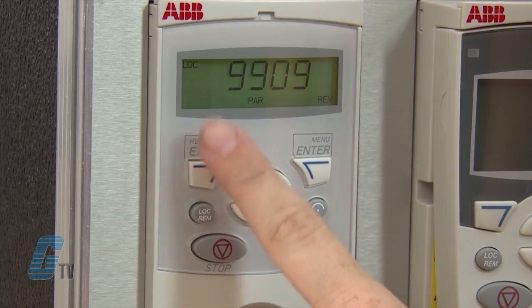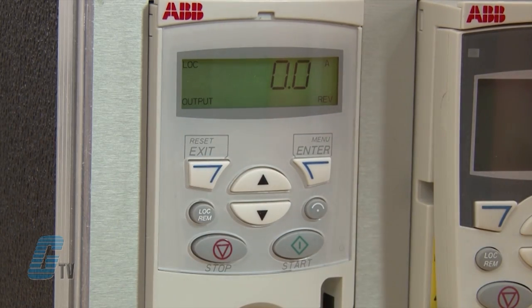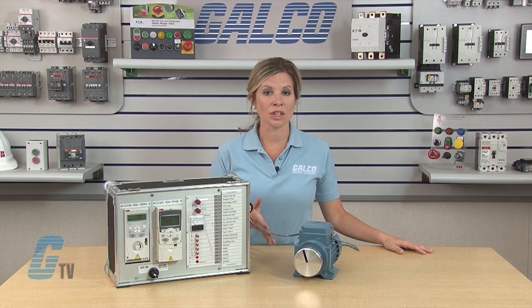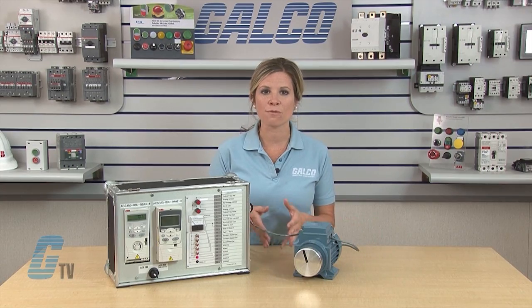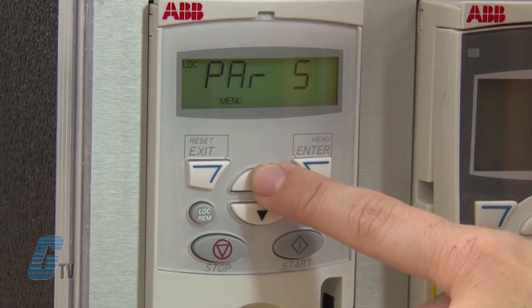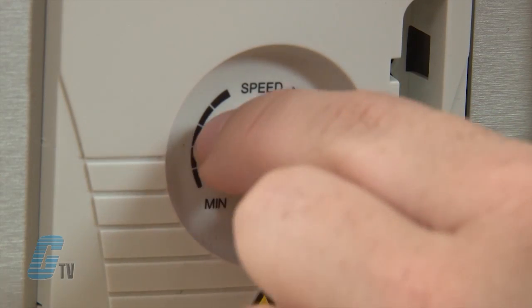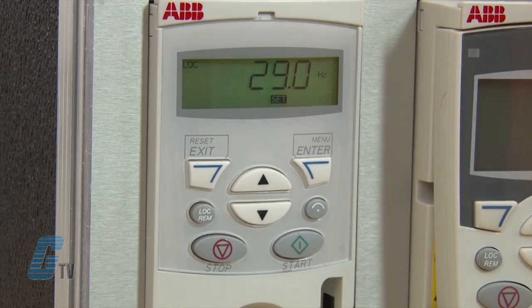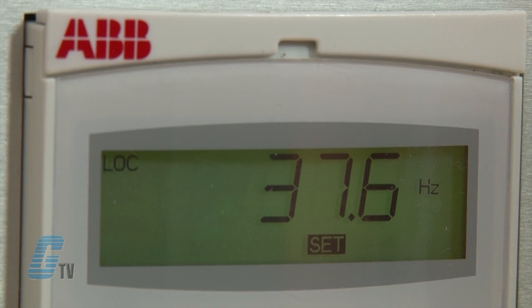Once I am finished adjusting the parameters, I can push the exit key a few times to get back to the output mode. I will be sure to check that there are no faults or alarms shown on the display and that I am in the local mode of operation before I start the motor. Now I will go to the reference mode by pushing the menu key, then scroll to reference and press enter. I can use the speed pot to set my desired speed and then push the start button. The bottom should flash forward until it reaches the set point. Once the desired speed is achieved, the forward indicator will turn to a steady on.